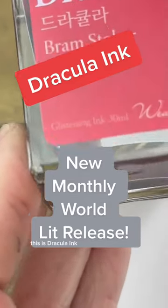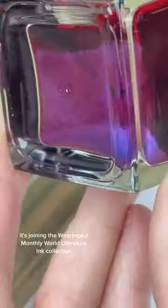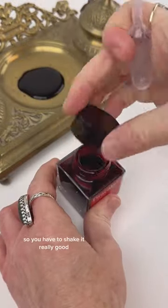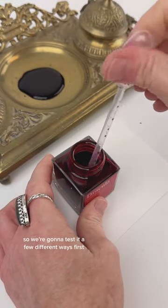All right, we've got a new ink. This is Dracula ink, joining the Waringel Monthly World Literature ink collection. It's a glistening ink — it says right on the bottle you have to shake it really well. This ink sounds really interesting, so we're going to test it a few different ways.